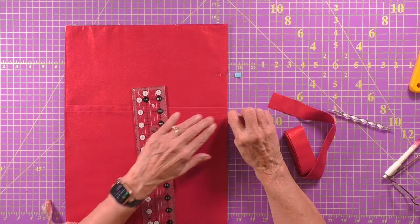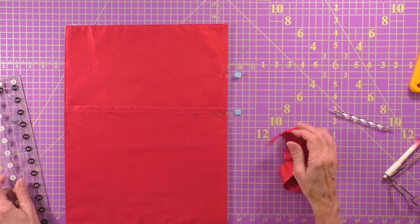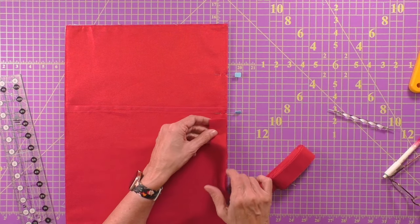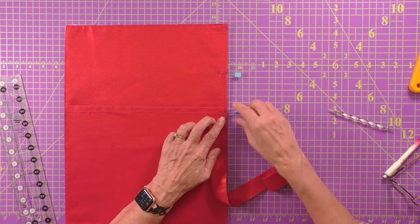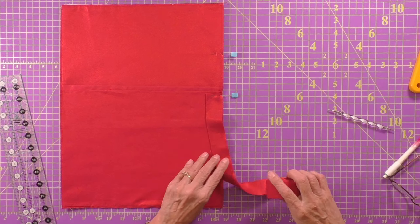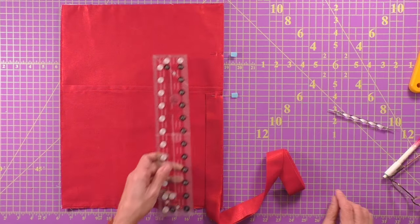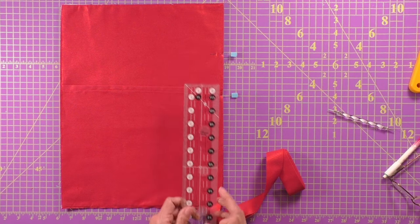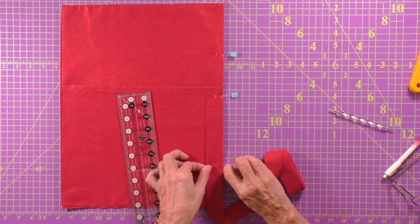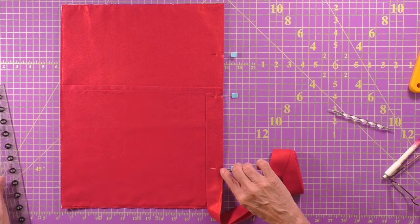We need to leave three inches open so that we can actually begin our binding strip — that's where we place our binding strip, not where we start sewing. With raw edges on the outside aligned, place the binding strip on top. We start sewing six inches from the edge of that binding strip. So measure six inches down from the top of the binding strip and put a pin there — that's your sewing start point.